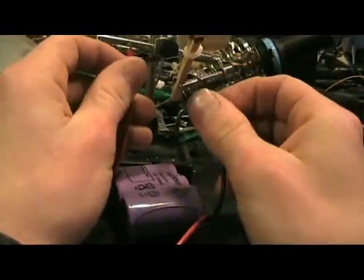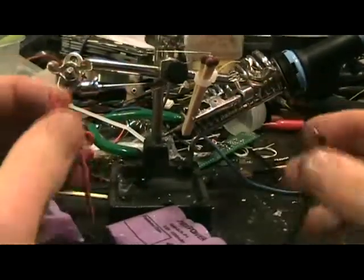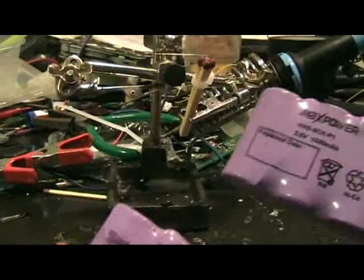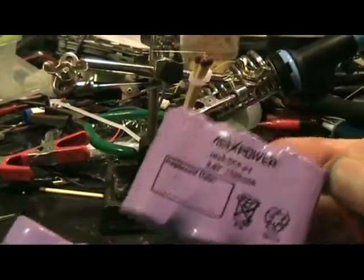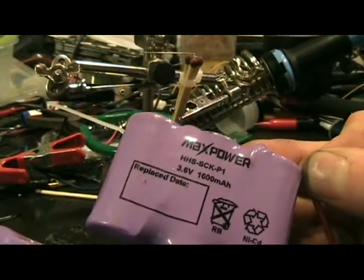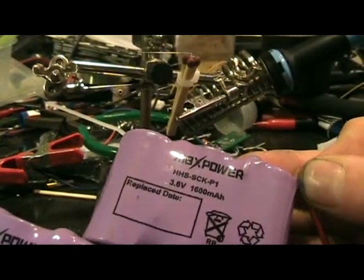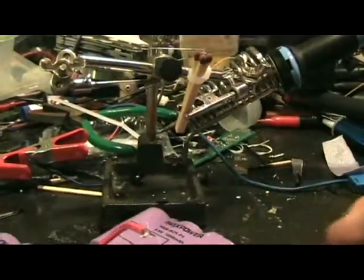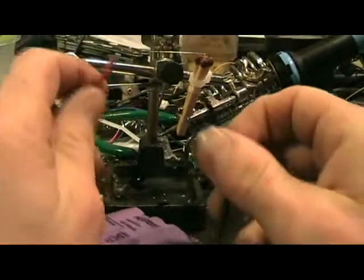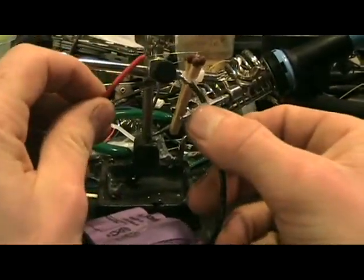Let's test it out, make sure the camera is in place. I have here two batteries connected in series — they are max power, 3.4 volt and 1600 milliamp hours. NiCat batteries. Let's test it out.